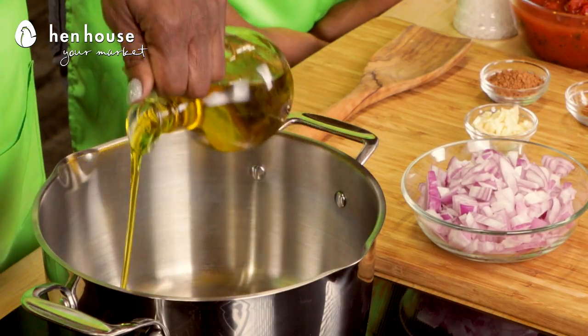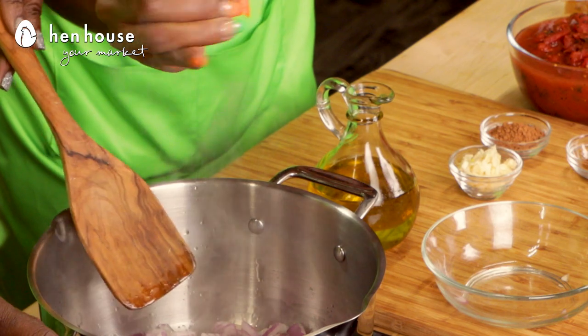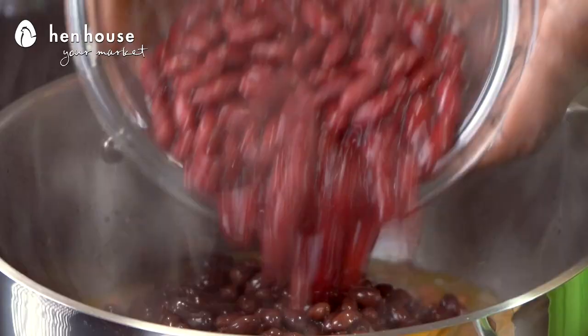Let's get this delicious chili started. We'll heat our oil in a large pot over medium heat. Then we'll add our onions, a pinch of salt, and sauté until soft for about five to seven minutes. Then we'll add our garlic and cook that for an additional 30 seconds to a minute. After that, we will add pinto, black, and kidney beans.